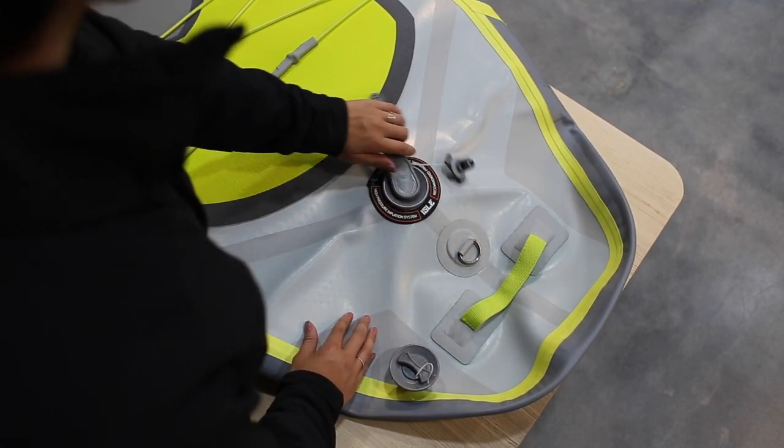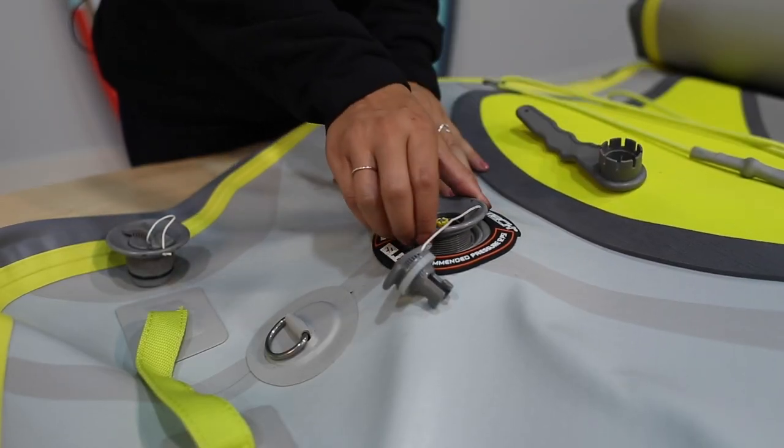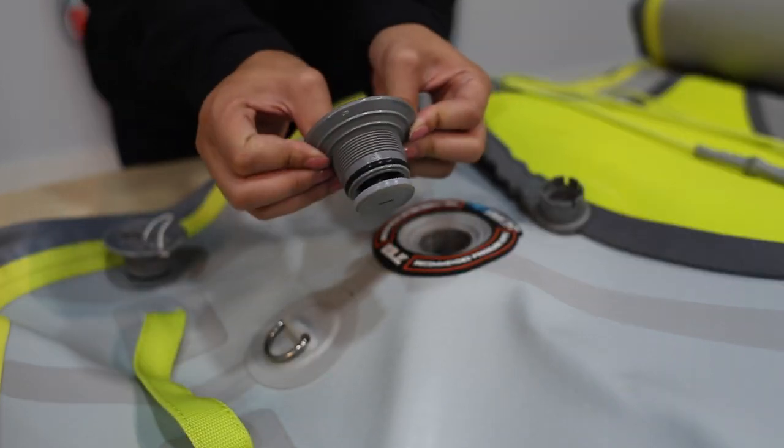To remove the valve, you'll be twisting counterclockwise. Once the valve is removed, check the rubber ring to make sure that it is in the correct position, tight around the valve, and that there is no debris in the way.